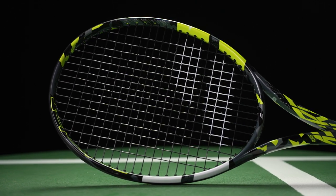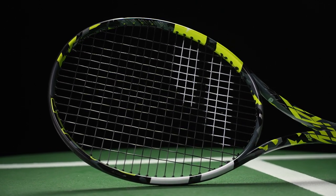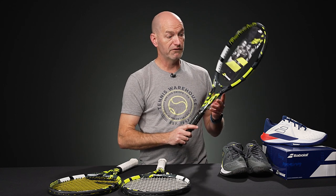That denser pattern too — I'm not a huge spin modern kind of player. I have more of a linear, classic stroke, so I like that denser pattern. This gives me a more direct line to my target when the ball leaves the string bed. So I'm loving it. We have demos in stock ready to ship, so be sure to try that one. I think it's a dynamite racket.